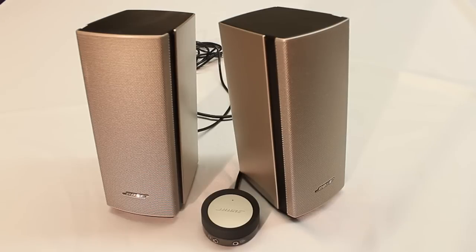They're going to give you a consistent, clear sound, hopefully for a long time because Bose is a great brand. They put a lot of hard work and good materials into their products. So what you're buying with these Bose speakers is not the wow factor — you are buying the dependability.